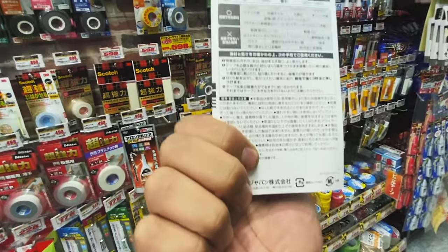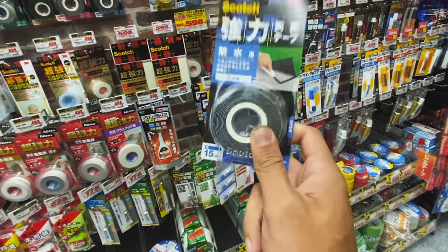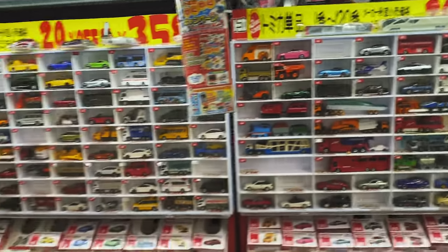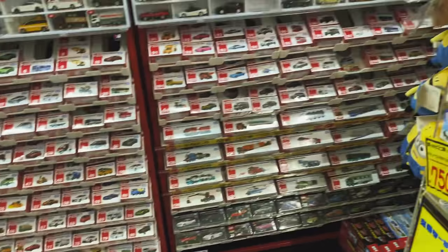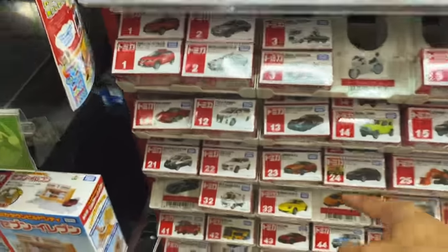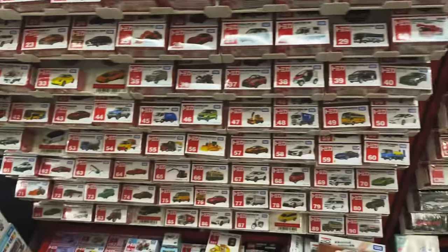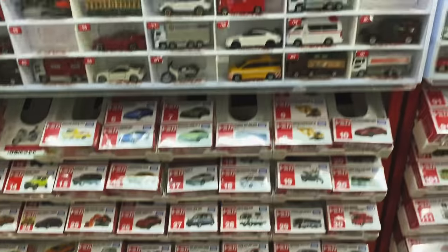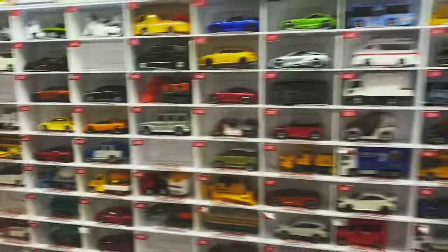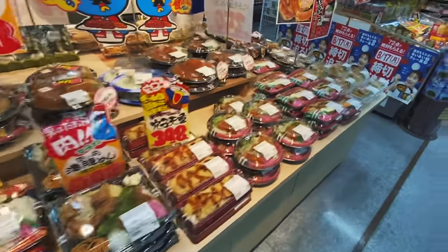This is pretty cool — check out all of these current generation Tomica toy cars. They've got so many new ones — they have like a GTR, Roadster, BRZ. Let's see if you can find any really notable ones. Oh that's cool, new Type R! And even some cool ones like a 370Z police car.